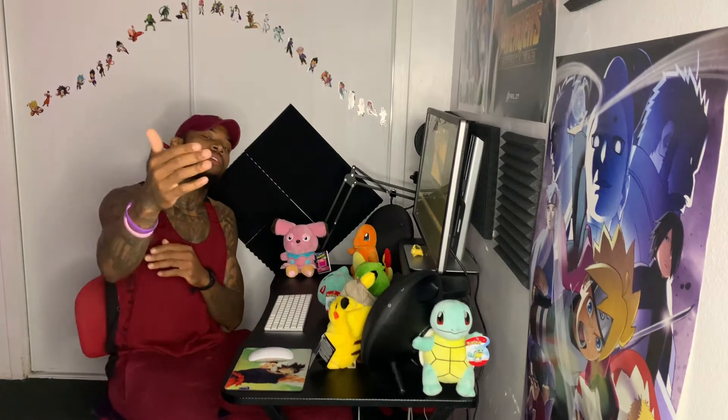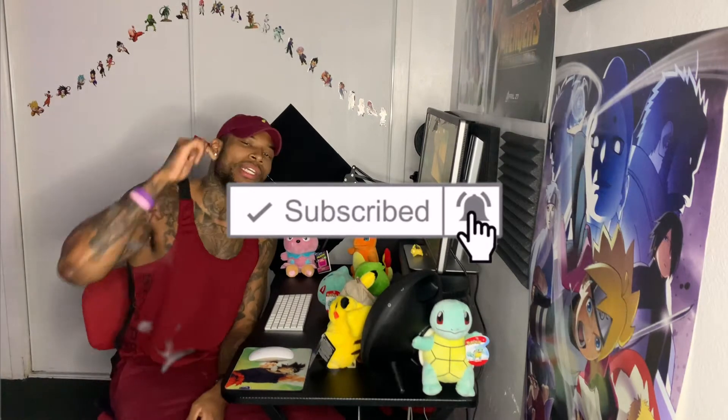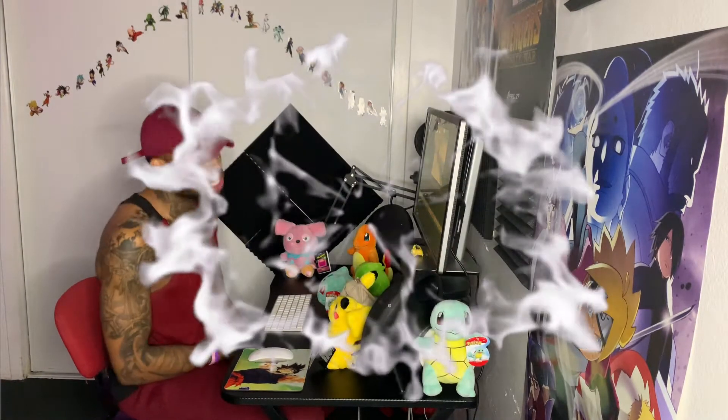If you're subscribed to my channel already, I truly appreciate you, and if you're new here, I truly appreciate you for clicking on this video. I'm going to ask you to click the subscribe button and while you're at it click that bell notification — that way you get notified every single time I drop a video. Now let's hop right into it.